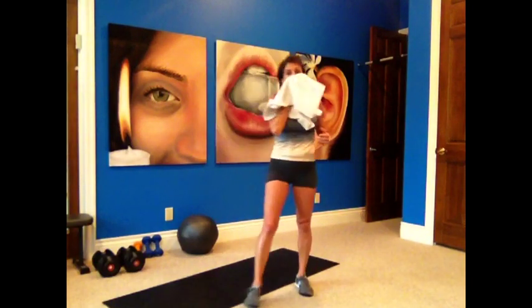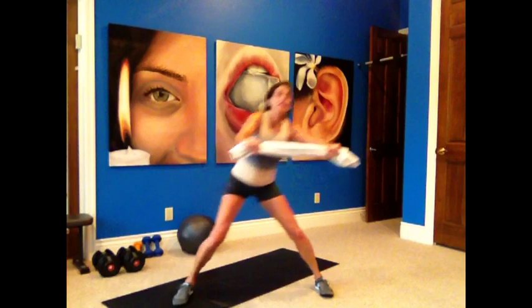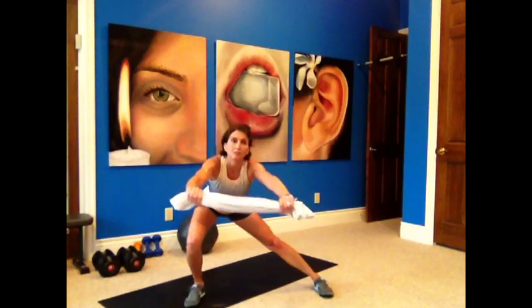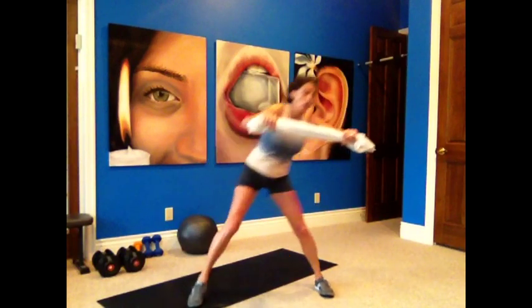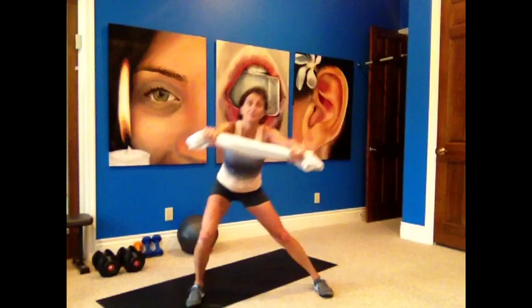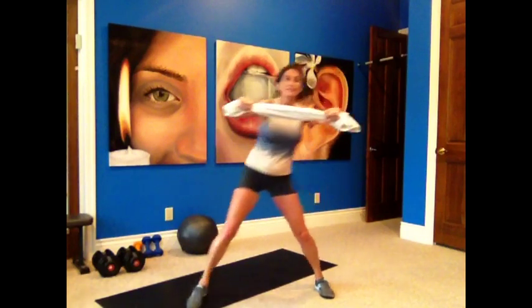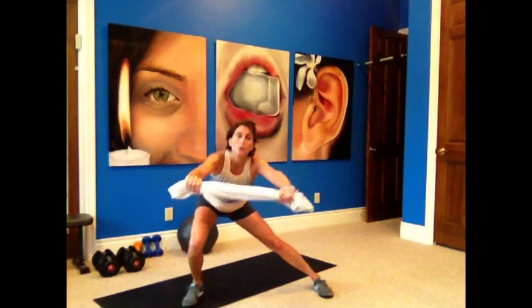Grab your towel for the side lunge and lift. Out in front, nice and strong, to the right side and lift. Feet are forward, sit down to that knee, get your butt back. Pull in and lift — you've got both legs working, left leg stabilizing and pulling you up. You feel it in your adductors, especially in your left leg too. Keep that towel taut — no saggy, no ripple.